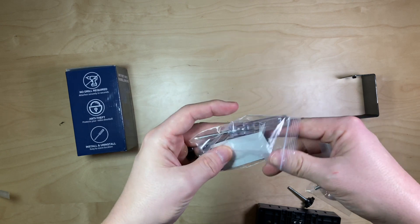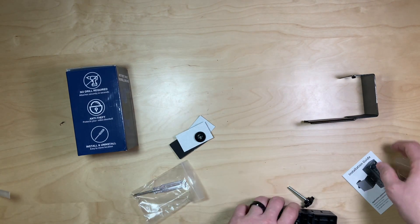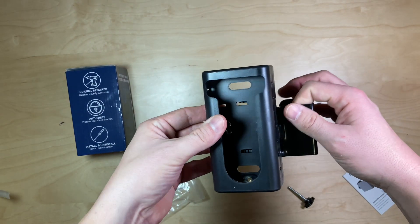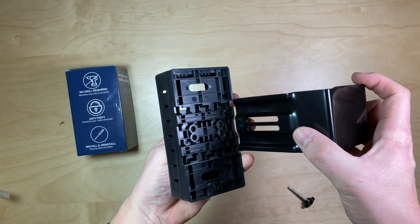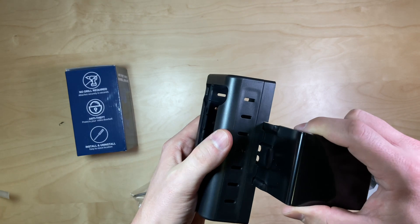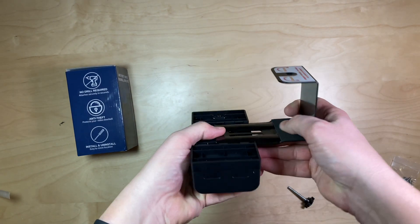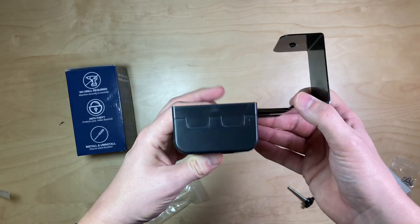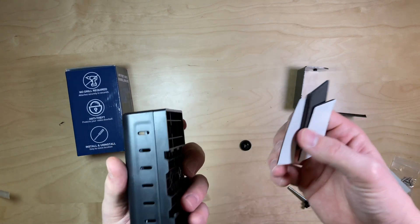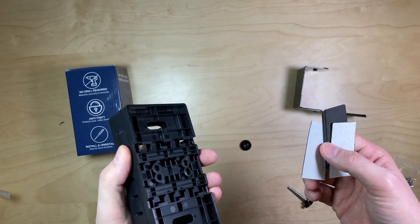How it works is you take this and install it to the back of the plate. There's a little groove there that it kind of sits in — you slide it in. Then you'll adjust this so that it fits different door frame sizes. You don't have to use a door frame; you could use the adhesive that comes with this, though somebody could then just take the whole thing and screw it off.